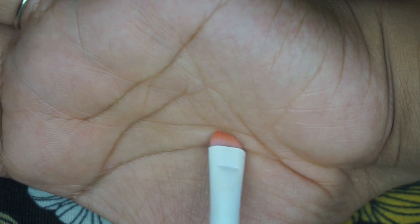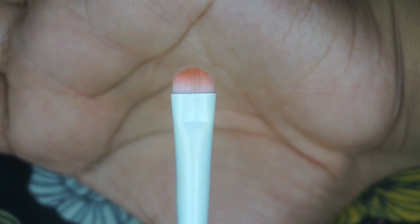The last brush is the smudge brush, and it works really well. I wouldn't use it specifically for smudging because it's quite small, but for tight lining right under the lash line it's perfect — exactly the brush you want for that.